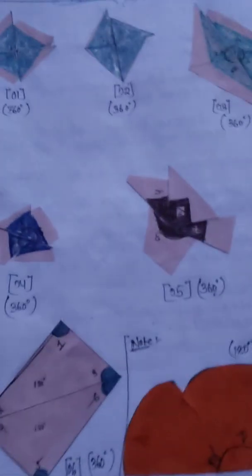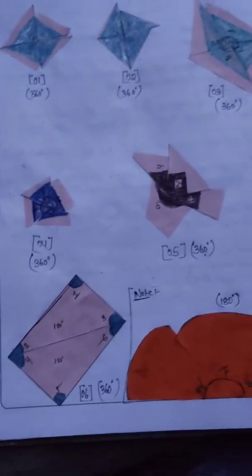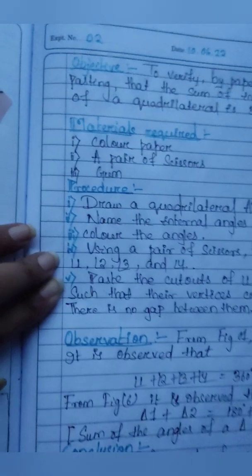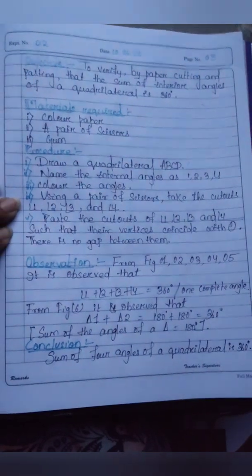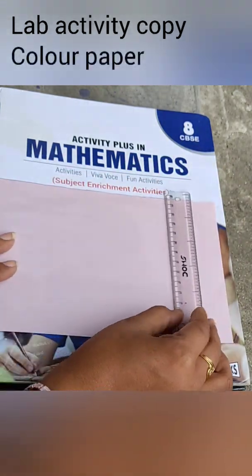The activity is about the angle sum property of a quadrilateral being 360 degrees. We need to prove it not theoretically but practically, using the paper cutting and pasting method. I will also teach you how to write it down. Without wasting time, let's start.